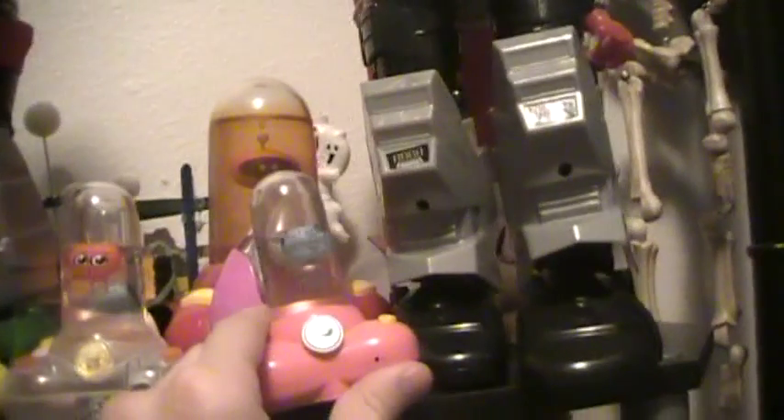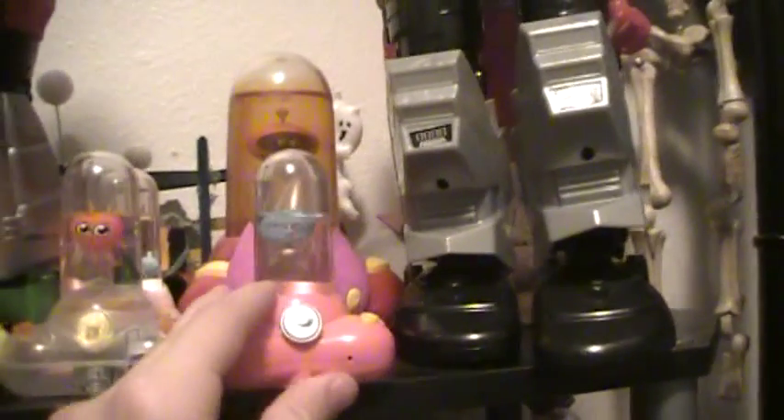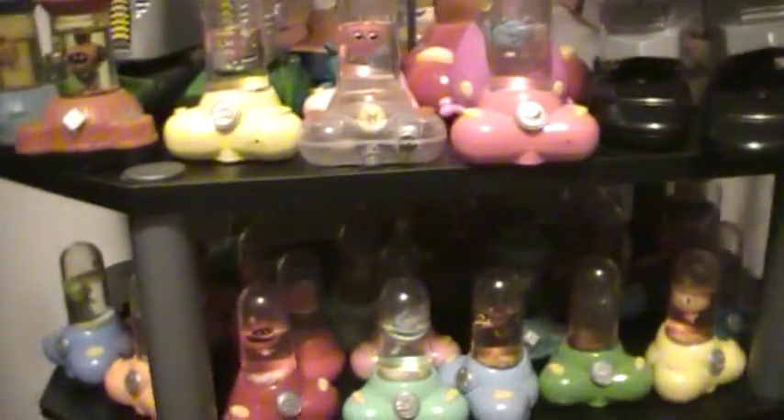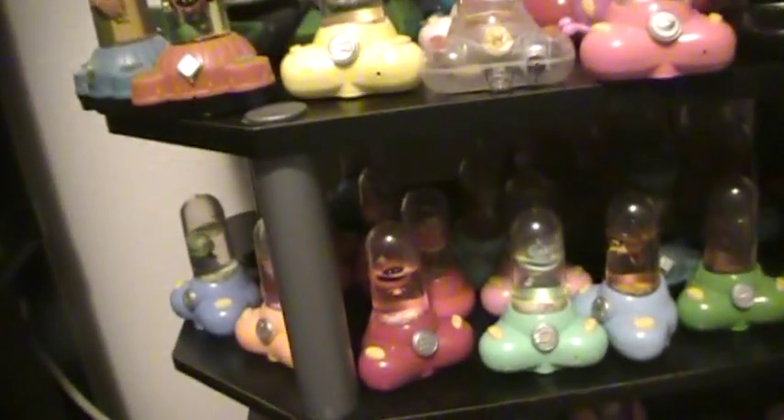This one doesn't move as well. This one moved the best out of all of them — now it doesn't move at all. They all worked when I bought them brand new. The only one that did not work completely was Vern, my turtle one — he's the only one who did not move on one side, but he still actually worked, so it didn't matter. Every one of my Aquapets worked when I got them.